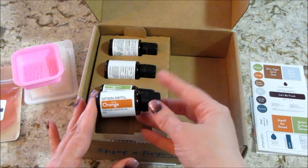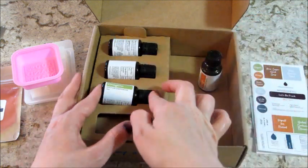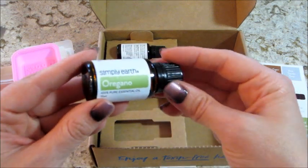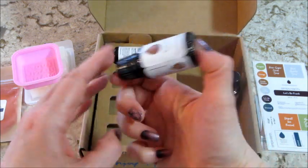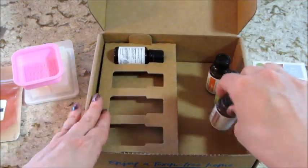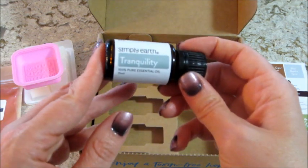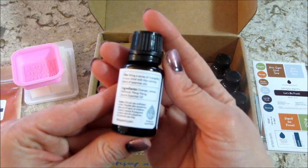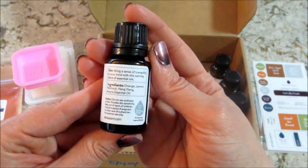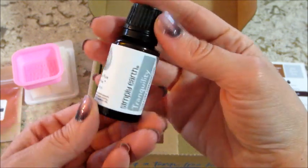Here are the oils: we have orange, we have oregano, we have frankincense — which I really like the smell of — and the last one is the blend called Tranquility. Let's see what's in it: orange, lemon, patchouli, ylang ylang, and amyris — I think that's how you say it. That sounds like a pretty good blend!